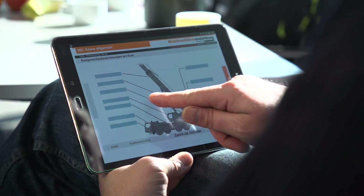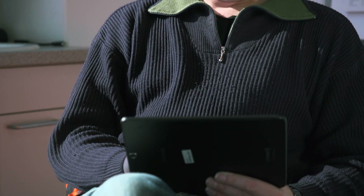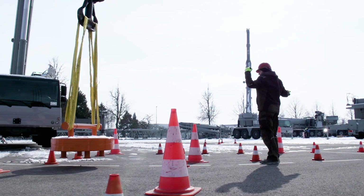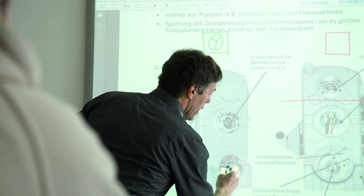We also see this as a major advantage for our customers. In addition to the cost savings resulting from the availability of the participants, they can continue to send participants to construction sites during their training, and participants can work on the e-learning on their mobile device during idle times. Once they have successfully completed the e-learning, they also have the opportunity to complete the BG-certified Liebherr mobile crane operator course in 5 days instead of 10.